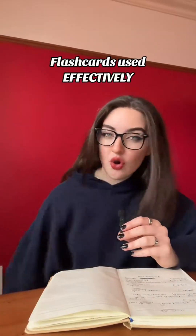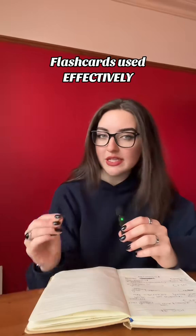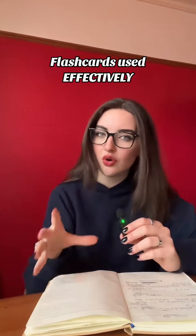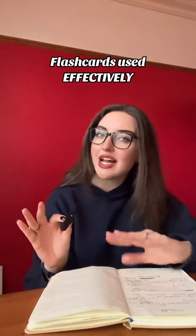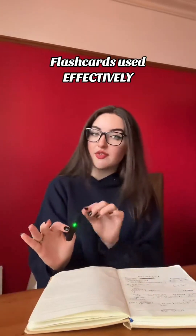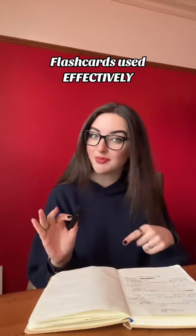Flashcards for definitions and small details. A huge mistake that a lot of people make is trying to put diagrams on flashcards. Flashcards are meant to be small pieces of information — you don't want an entire diagram of the heart on a flashcard. It's going to completely overwhelm you with information and be really hard to revise from. If you want a question and an answer, a definition, a mnemonic, or small pieces of information — I actually have a video on how to effectively make flashcards, so check the playlist for that.